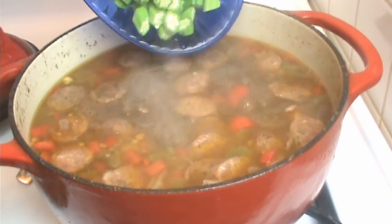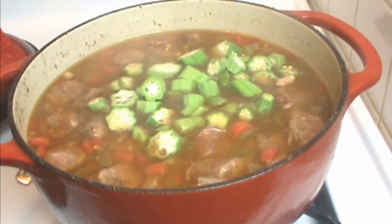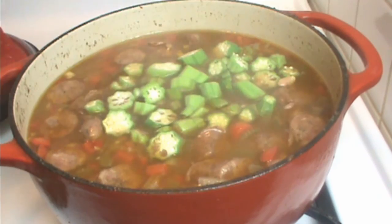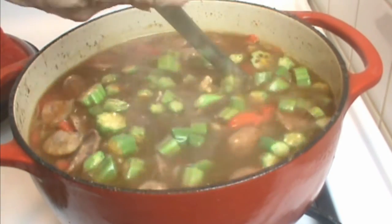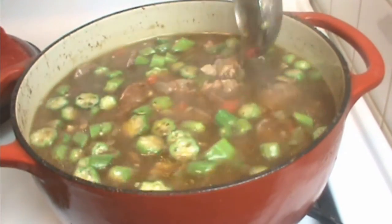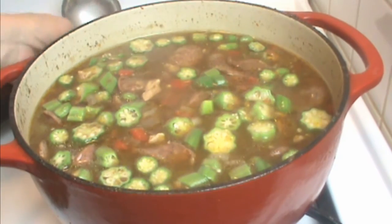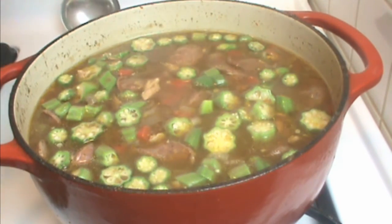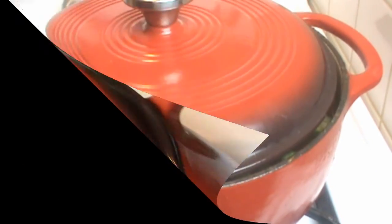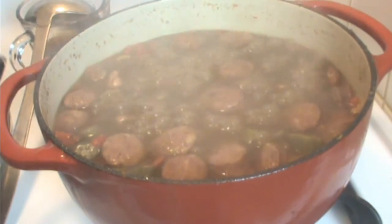Now we're going to add our okra. I only have a cup of okra here — usually I would add two cups, but my okra's just started bearing so I only had a cup. The okra is a thickening agent. Gumbo is actually a variation of the word 'cumbo,' which means okra. We're going to let that cook about 20 minutes. Hang in there — we are coming to the end.